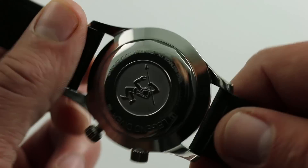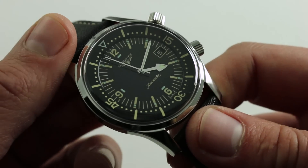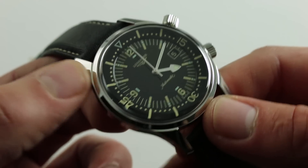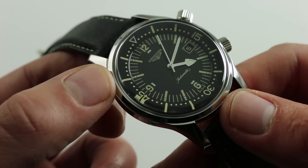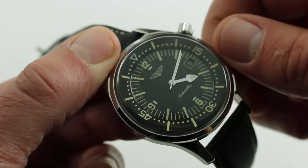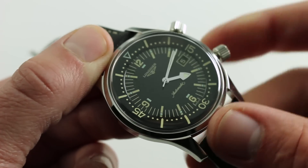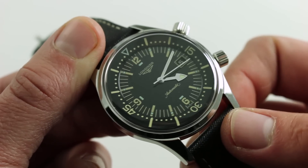The watch is powered by essentially an ETA 2824, doing business as the Longines L633. It has a 38-hour power reserve, 25 jewels, bi-directional winding — so there's no unidirectional winding wobble in the unloaded direction. It does feature hacking seconds, such that when you pull the crown to extremity you stop the balance and can precisely synchronize to an accurate reference time. And it features a quick set for the date window.